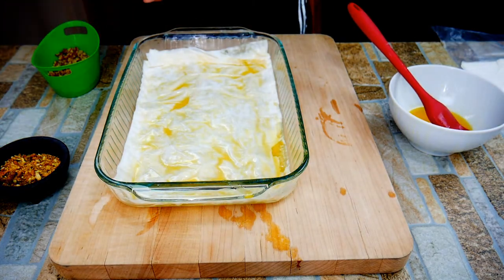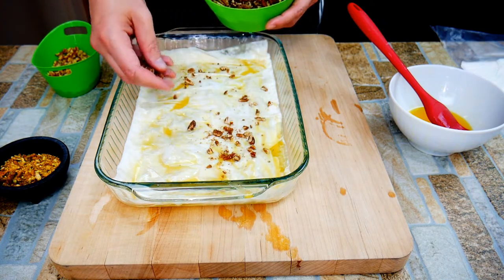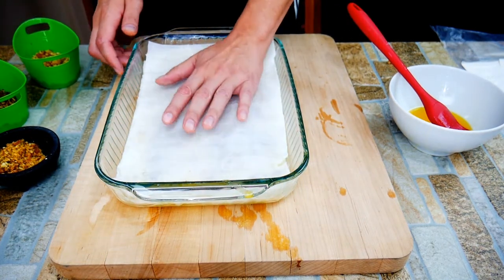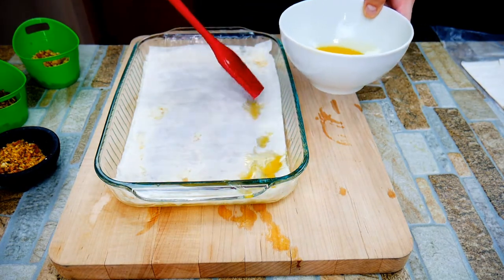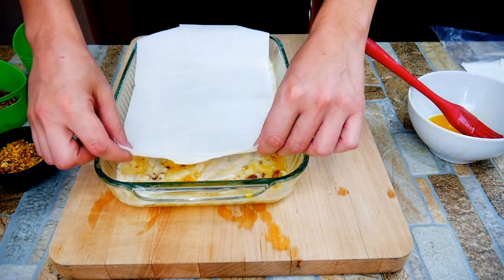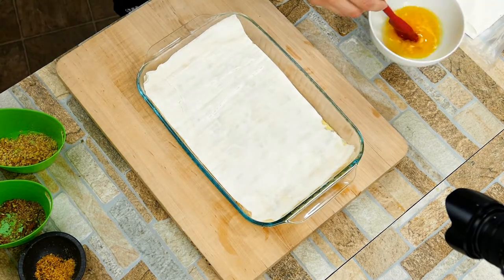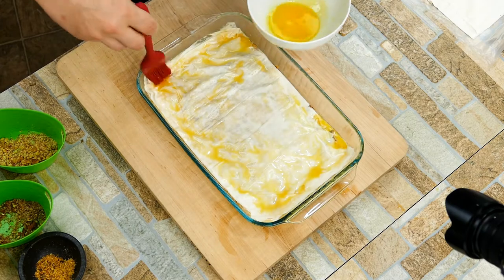When putting the phyllo dough sheets down, I like to put two down at a time, and every so often — maybe every other layer depending on how I'm feeling — I'll use three layers. We're creating additional textures that way. When we get to the top we'll use a number of pieces. Something else to consider when building the bottom layers: this is where you want to use the nuts. Keep them primarily at the bottom so the very top pieces are light and flaky.